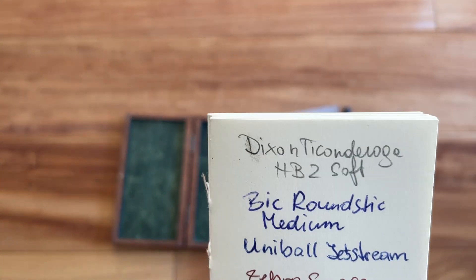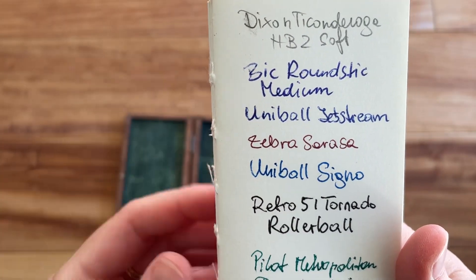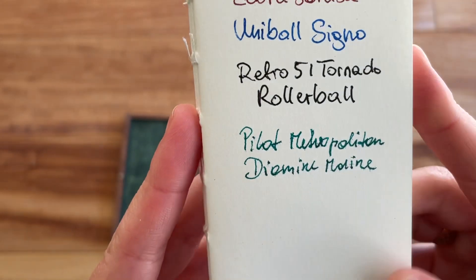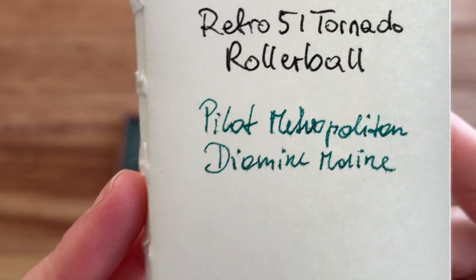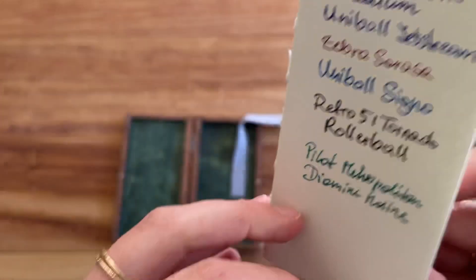Here's my writing sample with pencil, ballpoint pen, gel pen, rollerball pen, and then a Pilot fountain pen with Diamine Marine ink. There is feathering with the fountain pen, so it's not fountain-pen-friendly paper, but if you don't mind the feathering, there is absolutely no bleed-through on the other side, and there is hardly any ghosting.